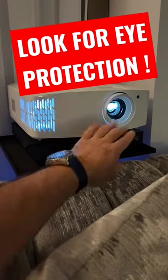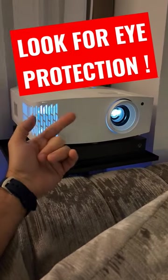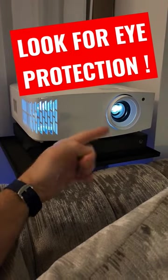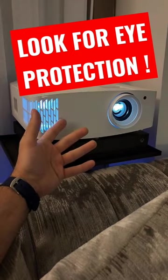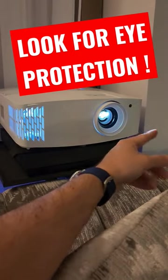New generation LED or laser projectors, and especially ultra-short-throw projectors, have these sorts of technologies so they can block the light — they cancel the visual — so they don't hurt your eyes.